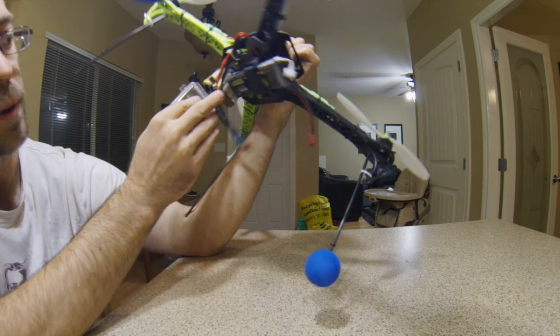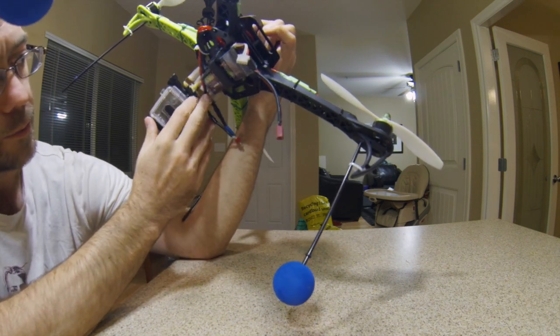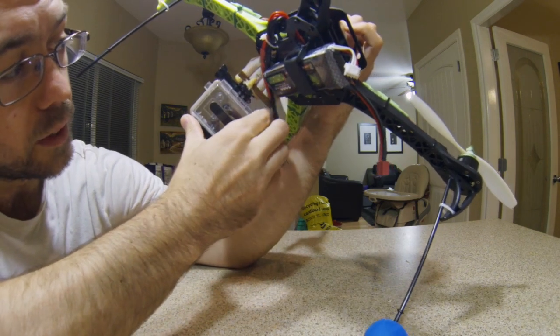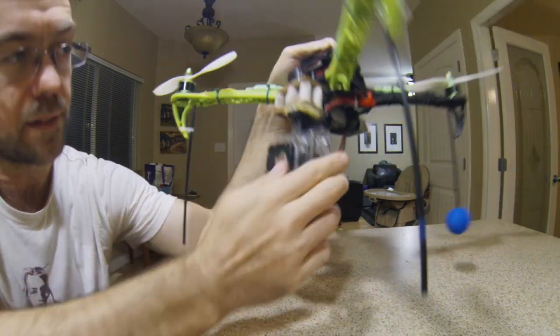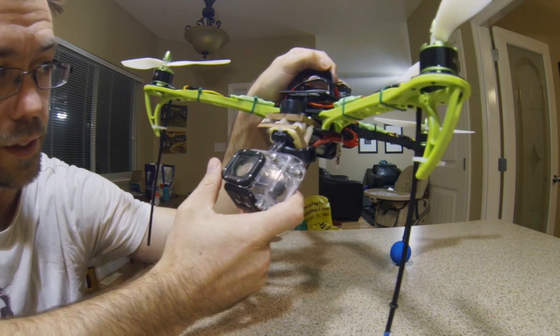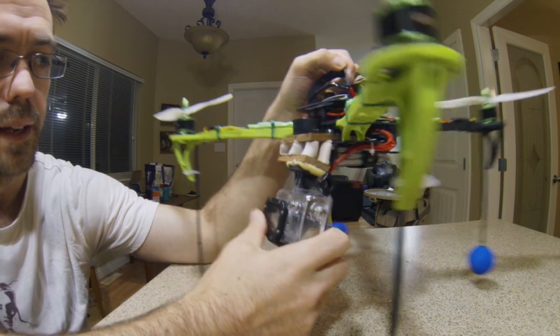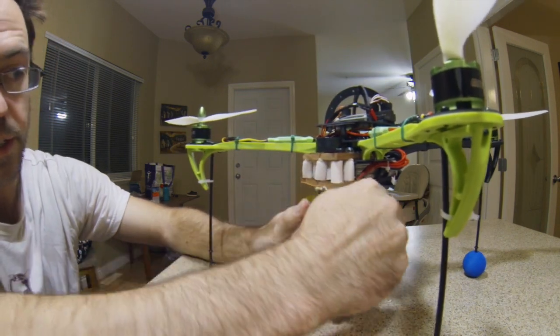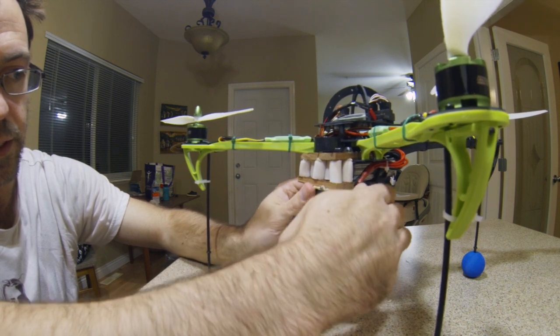I had a GoPro clip that was already broken from something else, so I wasn't using it for anything. That's why I just decided to permanently glue it on here as well with Gorilla Glue — very sloppy looking, but it really holds and does the trick. Because it's permanently glued on as a base plate...